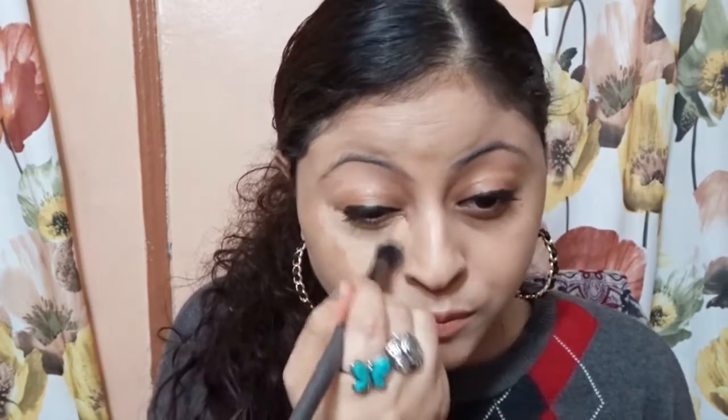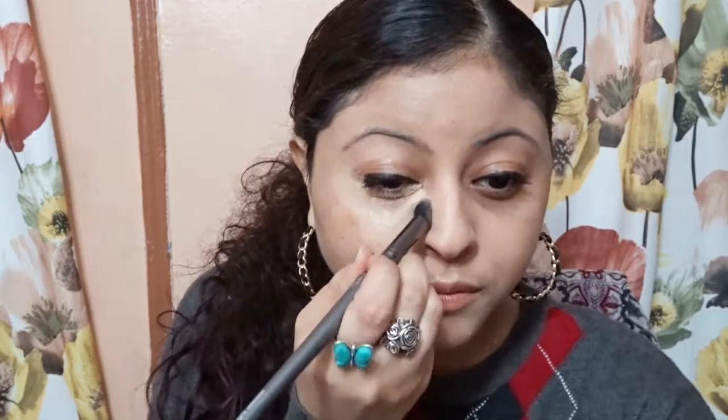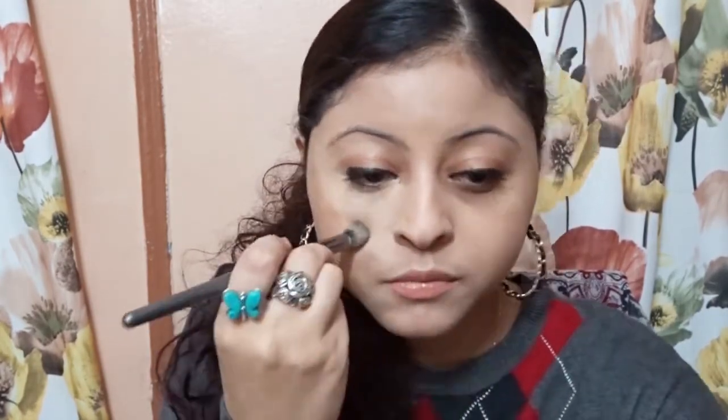I'm taking my concealer brush and applying it right now. So I just finished applying it with my concealer brush. You can see — this is before, no concealer; after, with concealer using the brush. You can see how well I blended it — blended in motion, in circles — how well it blends.